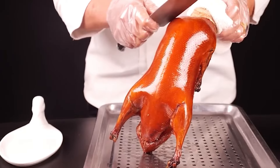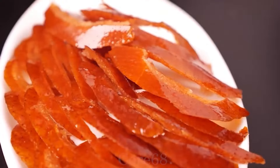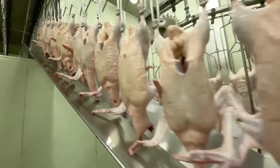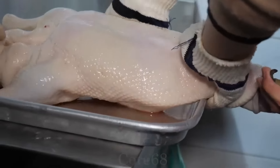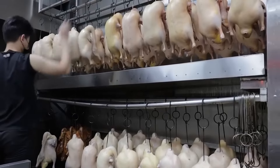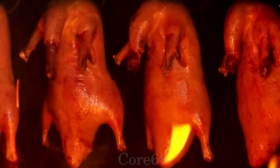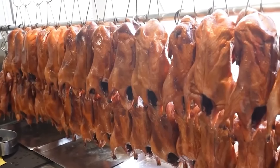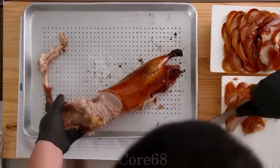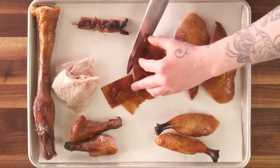Beijing's best roast duck shops sell 3,600 ducks every day. Can you believe it? What is different about this dish compared to regular roasted duck dishes that makes it so popular? As a famous dish of Beijing, many tourists come from far away just to enjoy it. Without further ado, let's see how Peking roast duck is created.